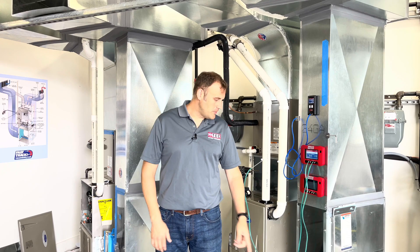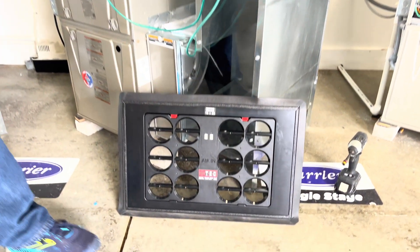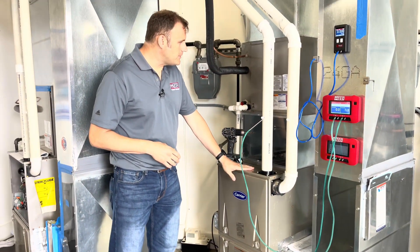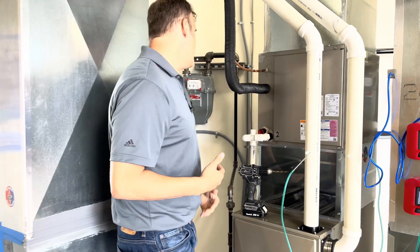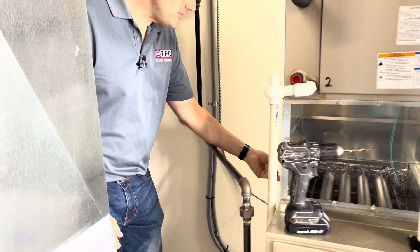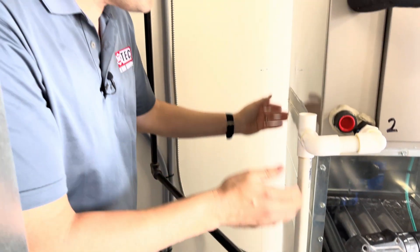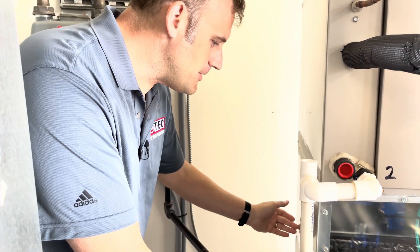One of the questions we get a lot when people are using the digital true flow grid is when they're drilling their test ports — specifically the one between the furnace and the evaporator indoor cooling coil. We advise them to drill a hole in the furnace halfway down the side, about one inch below the evaporator coil. Normally you'll see the evaporator coil mounted right on top of the furnace, boxed coil sitting right on top of the furnace.